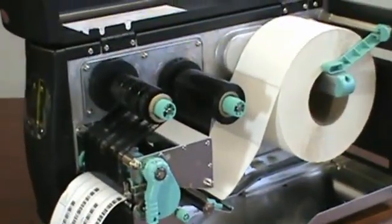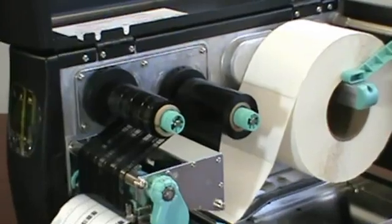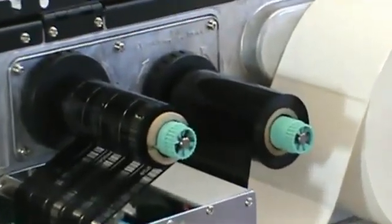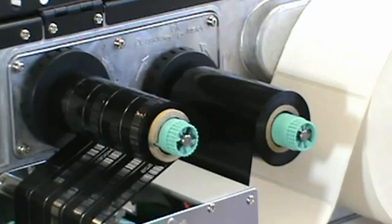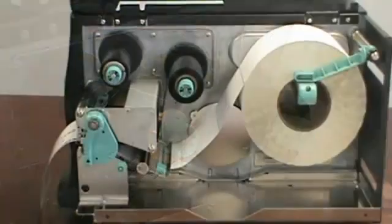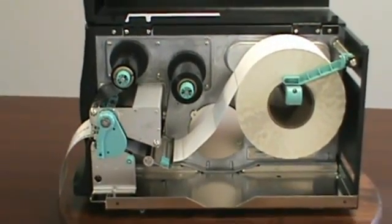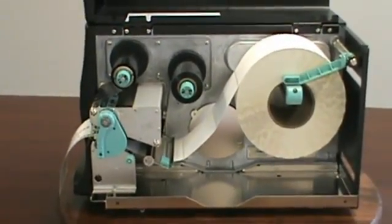One of the EZ2200's unique features is that it will automatically adjust to accommodate both coated side in or coated side out ribbons. This means you have a very wide range of ribbons to choose from. The EZ2200 can use most any 450 meter ribbon that has a one-inch core.